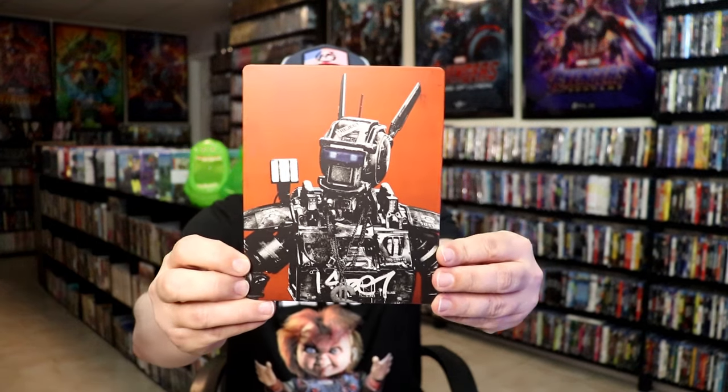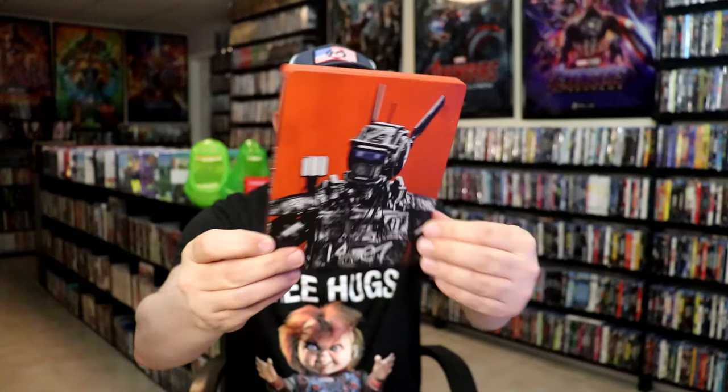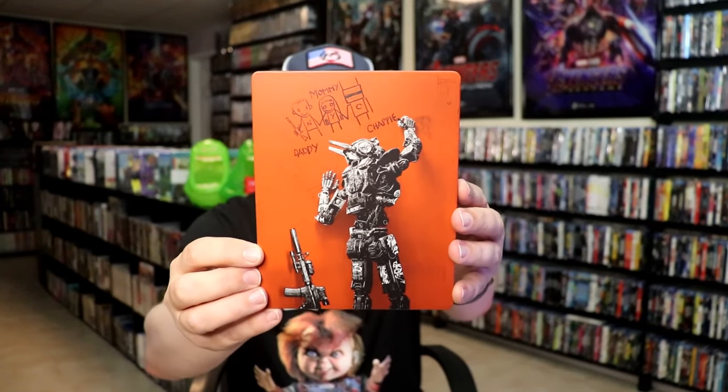Here's the front of the steelbook. It is a matte finish — no embossing or debossing. Pretty interesting looking artwork. And here's the back. I think that looks really nice.